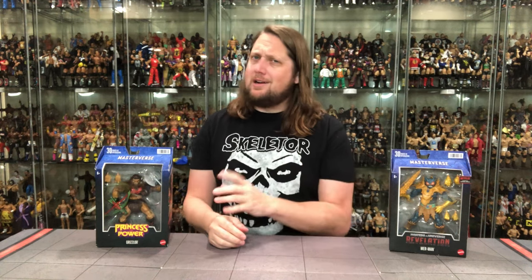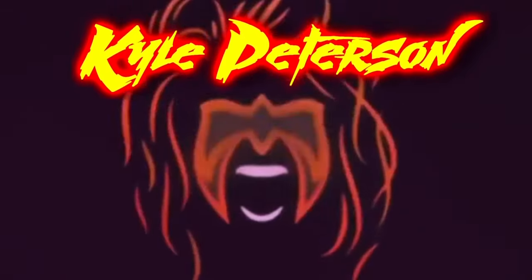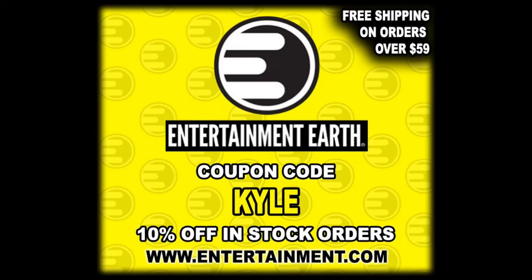Today on the channel from Masters of the Universe Revelation we've got the new Merman, and from She-Ra Princess of Power, we've got Grizzlor. Welcome everyone, Kyle here, welcome back to the channel for another Masters of the Universe Revelation and She-Ra Princess of Power unboxing and review with Grizzlor and Merman. For all your He-Man needs and a whole lot more, make sure you're hitting up Entertainment Earth, use discount code KYLE, save yourself 10% on all in-stock items. We're going to pull out some new Masterverse figures today and do this review like we do all the other reviews on the channel.